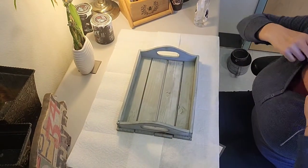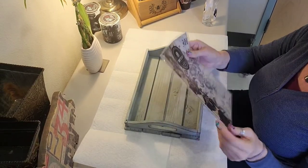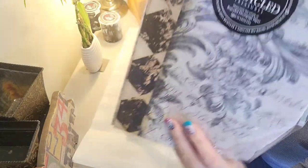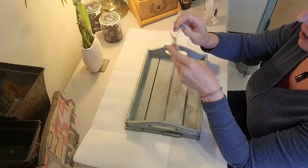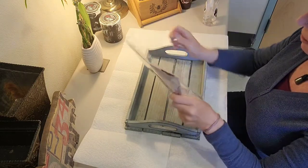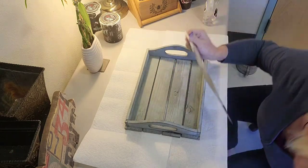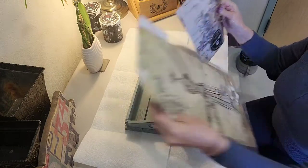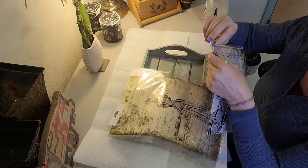So when I first start a project, what I like to do is if I'm going to be using decoupage paper or transfers or any of that type of material, I want to first pick that and then pick the colors that will match with that piece of product. So we're going to be using a Royce type of paper. Let's open this up and see actually what we have.